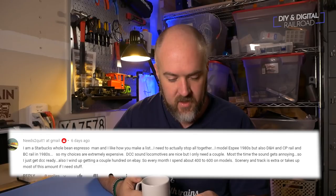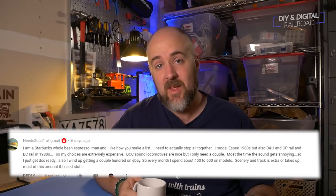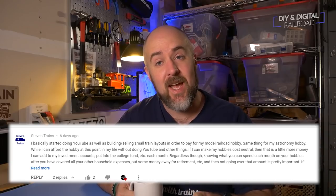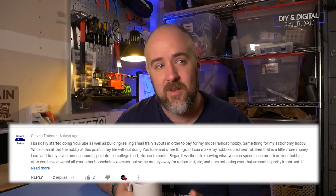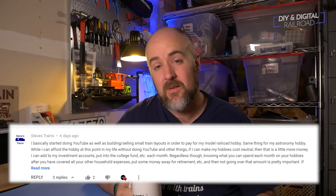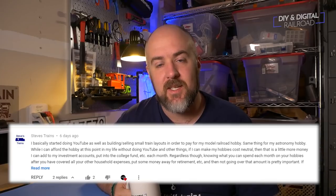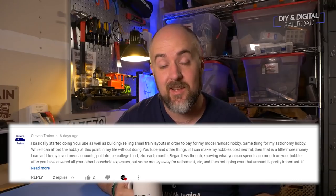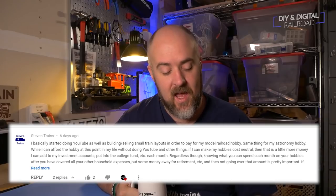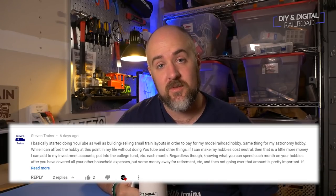Needs to Quit is drinking Starbucks Whole Bean Espresso. Say what you want about Starbucks — they make some really, really good coffee. And last but not least, Steve's Trains. If you haven't checked out his channel, it's absolutely phenomenal. He builds a lot of micro layouts, uses Kato Unitrack, and has built in both N and HO scale — go check him out, I'll put a link in the description below. Steve drinks Green Mountain Coffee Roasters Breakfast Blend out of his Keurig. I love their caramel vanilla cream, so thanks for that, Steve.